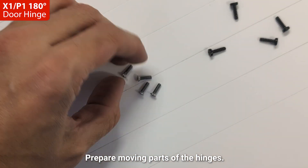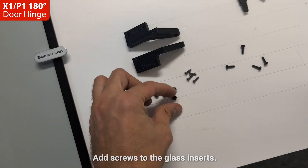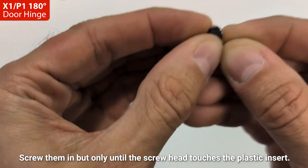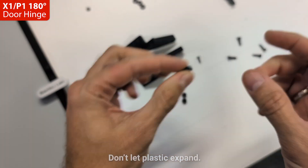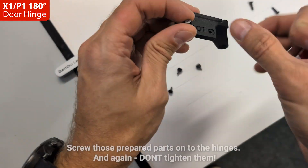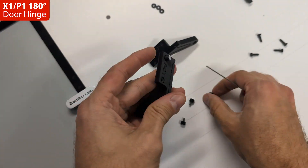Prepare the moving parts of the hinges. Add screws to the glass inserts. Screw them in but only until the screw head touches the plastic insert — don't let the plastic expand. Screw those prepared parts onto the hinges, and don't tighten them. Screw on all four.